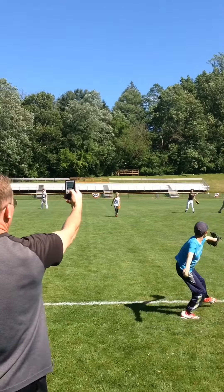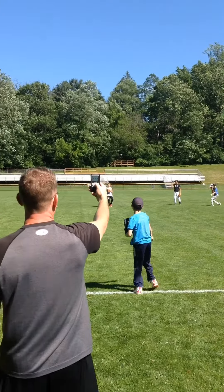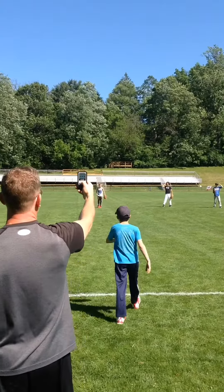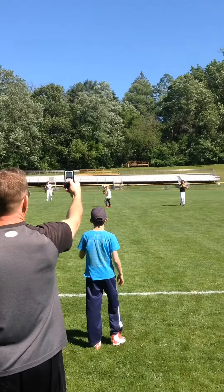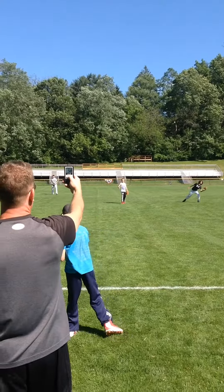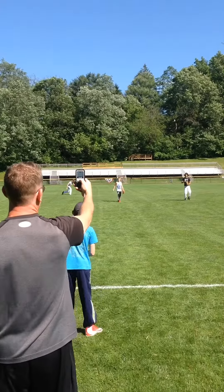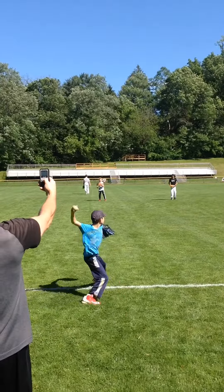We use our handheld radar gun and we time our kids and have them throwing fastballs. Then what I have them do is just change their fingers over to the two middle fingers and throw changes while they're loosening up every day. We start with ten fastballs and then all my pitchers have to throw ten change-ups every single time they throw in the outfield.